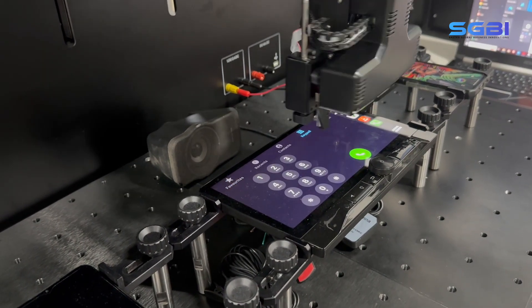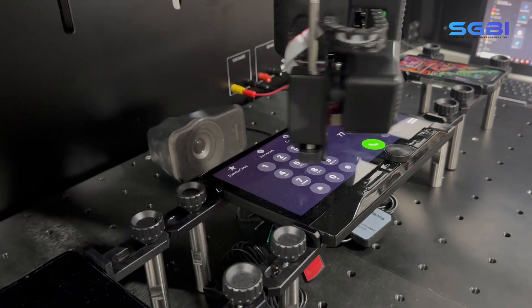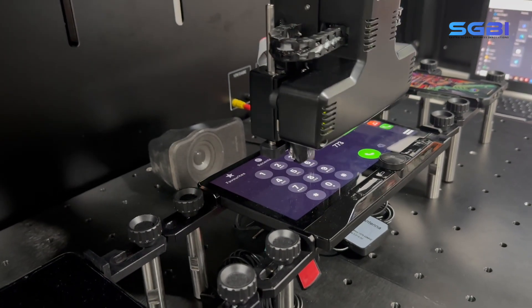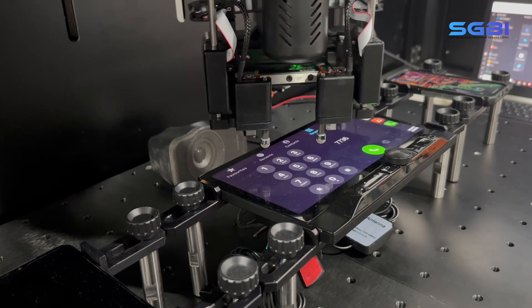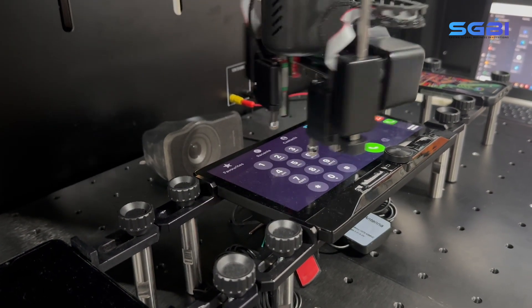Now the robot is going to dial a mobile number from the primary device, happening through the infotainment unit to verify the devices have established a proper connection. Like a human, using optical character recognition, the robot can dial any number from our test database based on the test case.